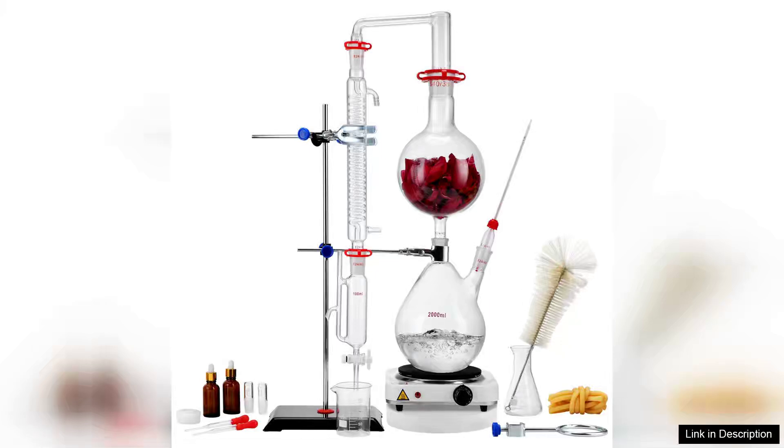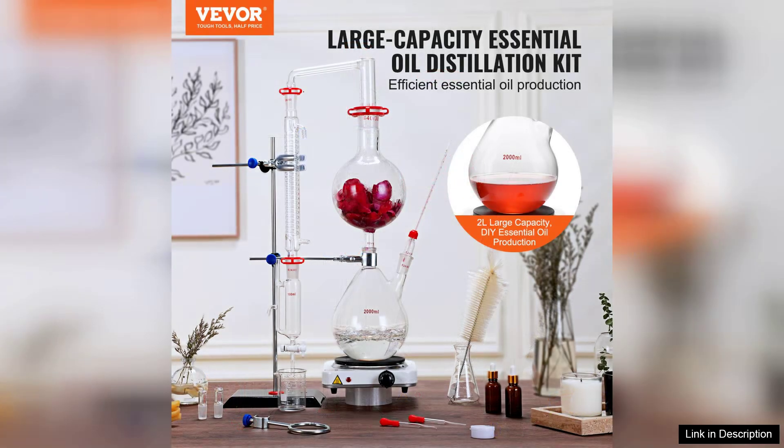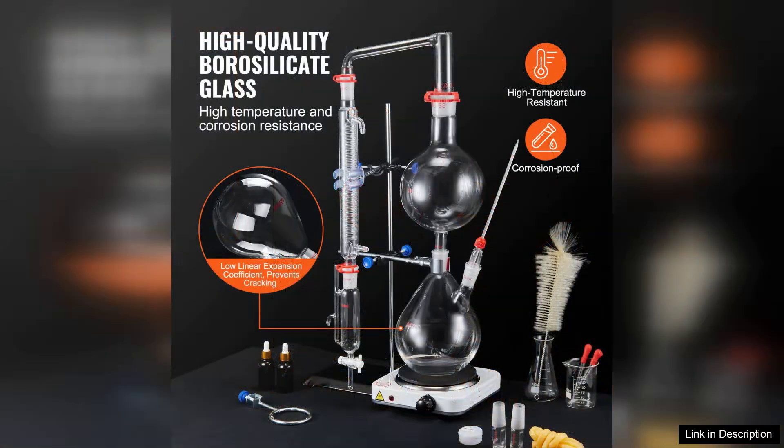I recently purchased the VEVA Essential Oil Distillation Kit and I must say it has exceeded my expectations. This 2,000 mL distillation apparatus is perfect for both beginners and seasoned enthusiasts looking to extract essential oils from plants and herbs.